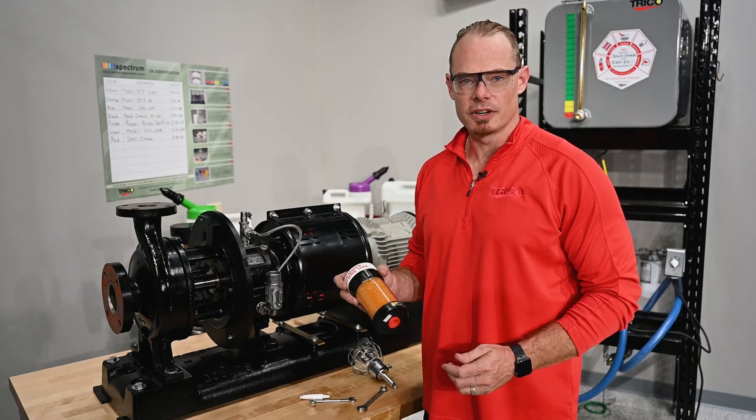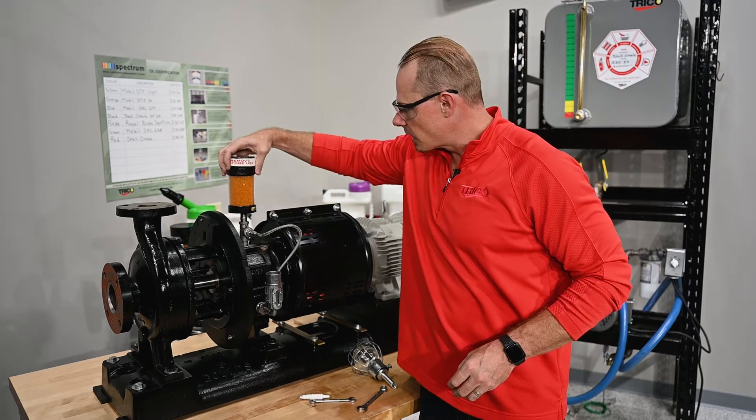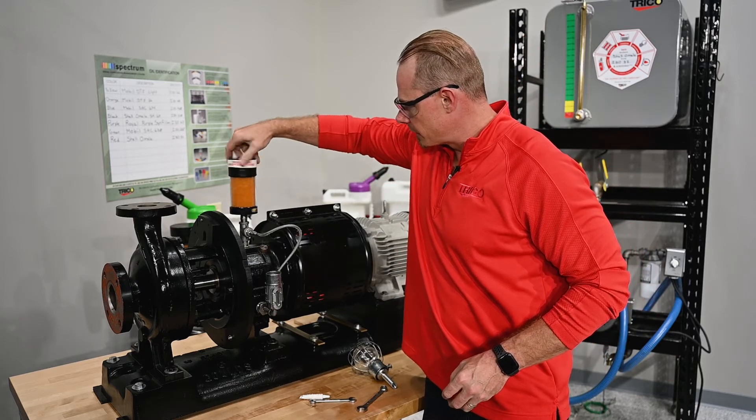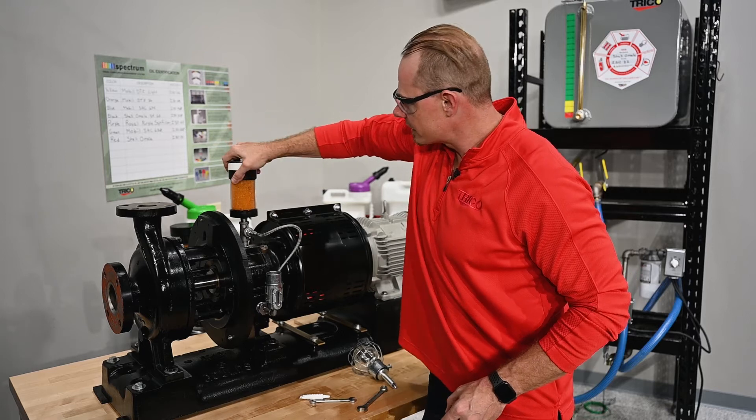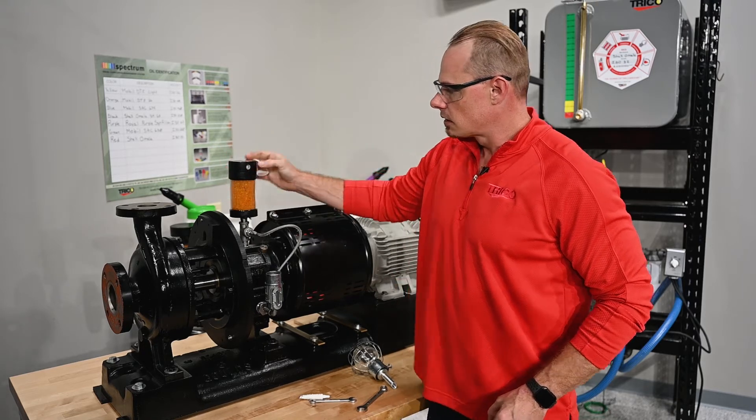Next we'll install our desiccant breather, starting by removing the red cap from the bottom and threading it onto the nipple up on the breather fitting. Once that's tight, remove the rubber band covering the check valves.